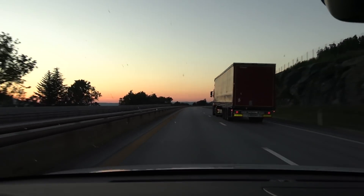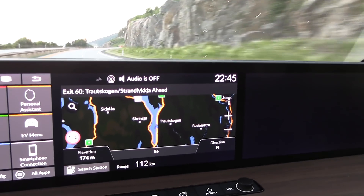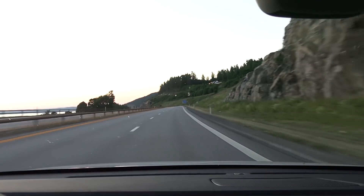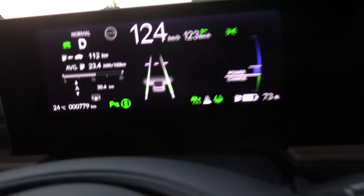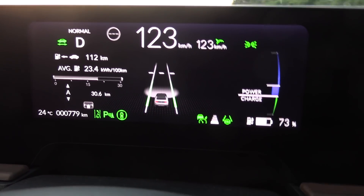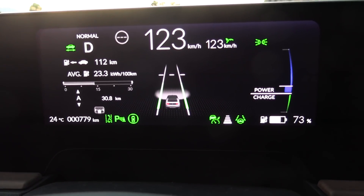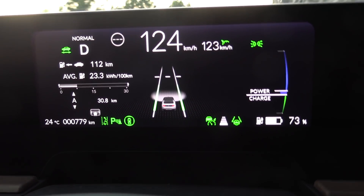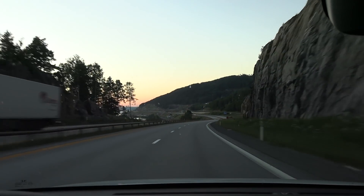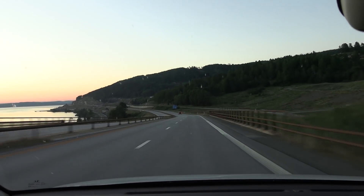We are on the move now. What is the time? It's 22:45. I like that the clock and everything here is in big letters. We have to cruise at 123 kilometers per hour on the speedo to match 120 GPS speed. Consumption is 234 watt-hours per kilometer. It's 24 degrees Celsius outside, still nice and hot. I'll try to run it down fairly low — we started with 100% this time.